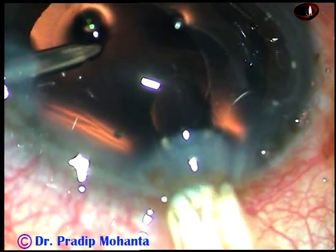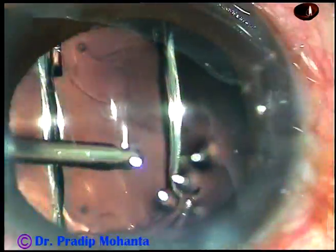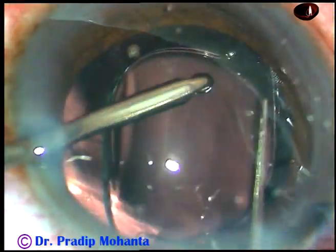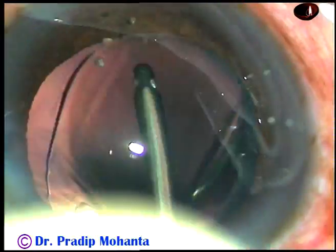Now, after cortical cleanup, this is a hydrophobic acrylic monofocal single-piece intraocular lens being implanted in the capsular bag under irrigation. You check like this: if you can retract the rhexis margin with the Sinskey hook, then your haptics are confirmed to be in the capsular bag.